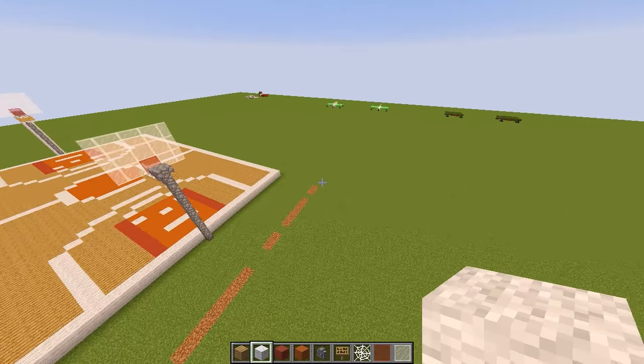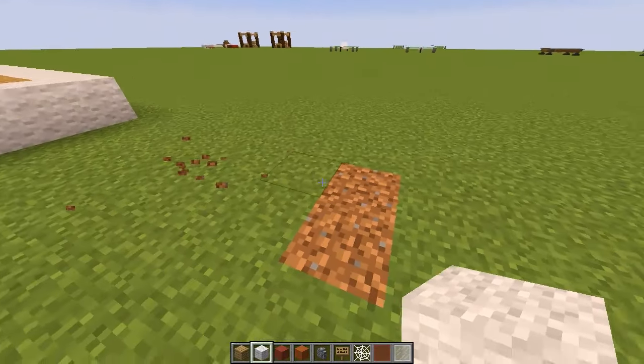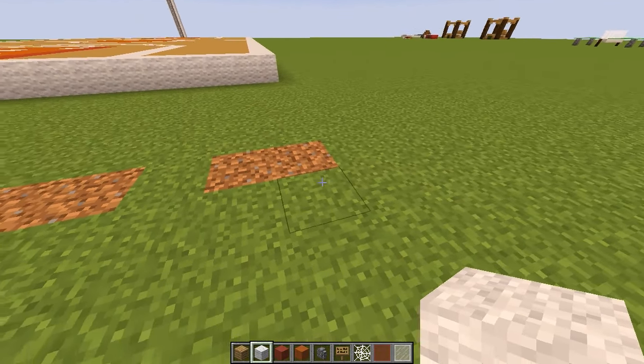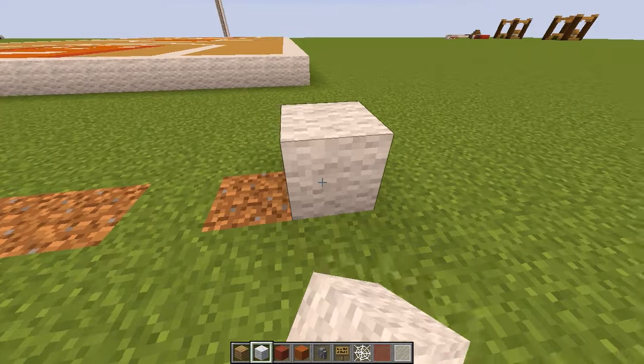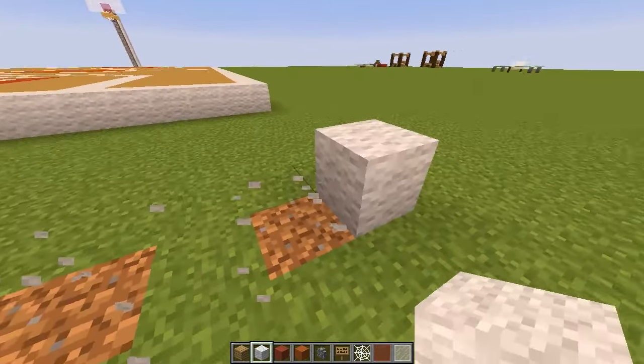The first thing we need to do is build the actual size of the court — the framing of it. We need to build a rectangle that is 25 by 41. The width of it is 25, so I'll show you this right now.